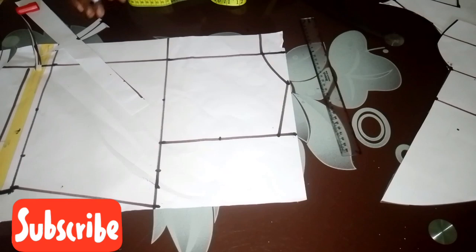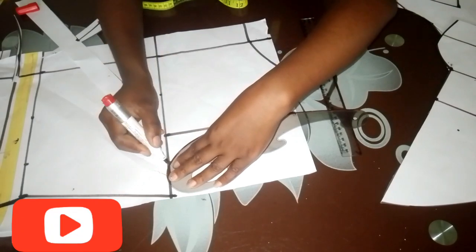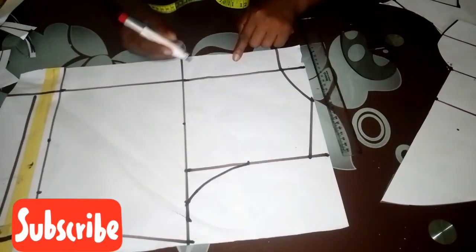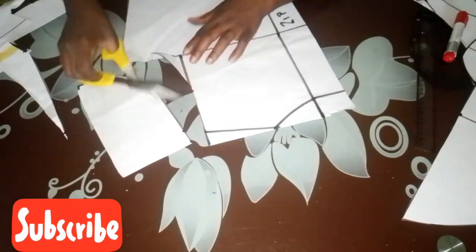I connect from that midpoint to meet my real bust measurement. Basically we are done with this drafting. I identify this part as my zip and go ahead to cut out this pattern.